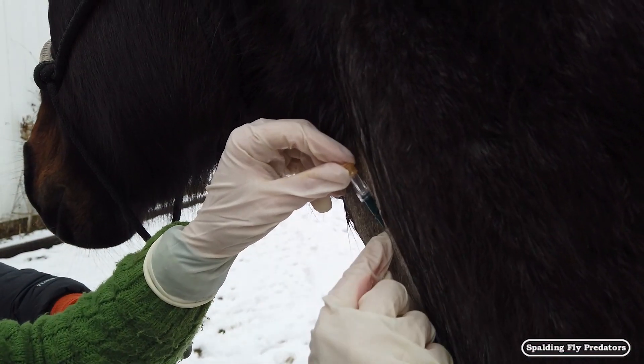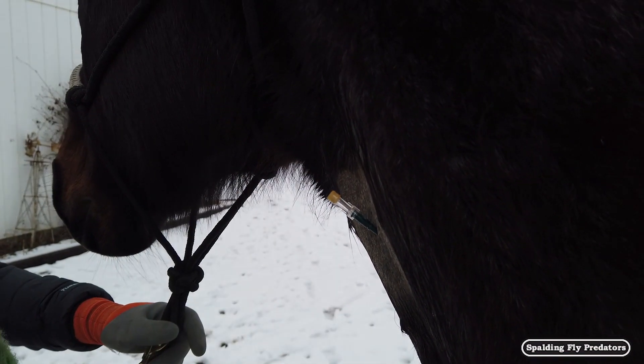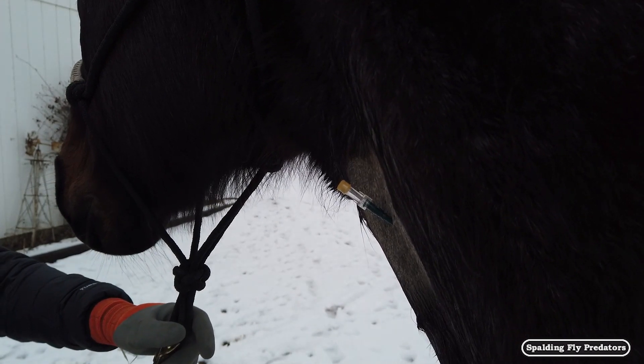We also recommend deworming in the fall. In our area we deworm after the first frost — we've certainly had that this year. We like to deworm with a product that includes ivermectin and praziquantel. The praziquantel is marketed specifically for tapeworms, so we'll deworm with an ivermectin-praziquantel product in the fall to get rid of tapeworms and botflies, as well as other parasites.